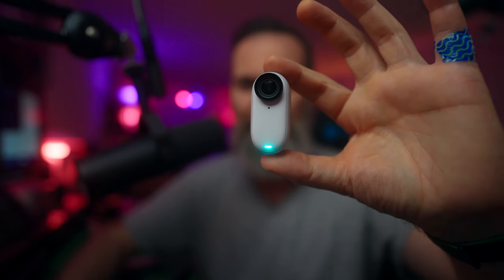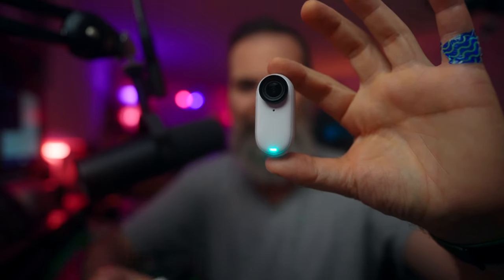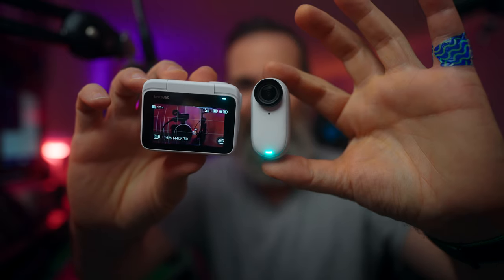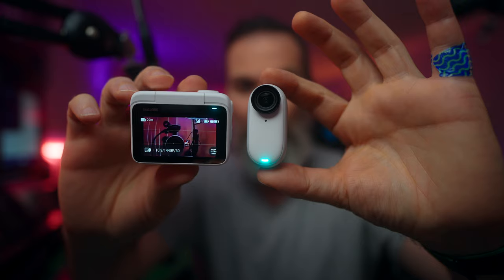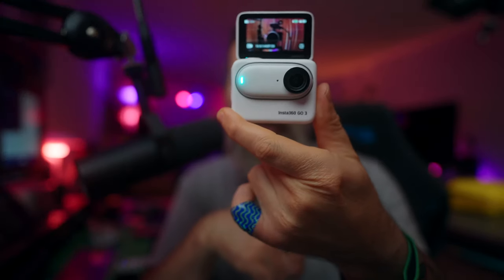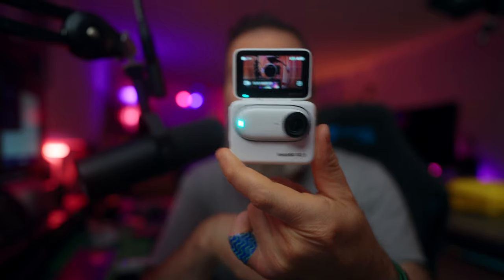This is Insta360's brand new tiny camera Go 3, and this is the Action Pod that lets you wirelessly control and monitor your Go 3. You can also mount it like this and, using the flip-out screen, use it like a regular action camera.